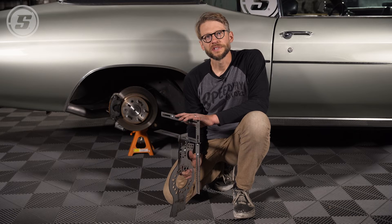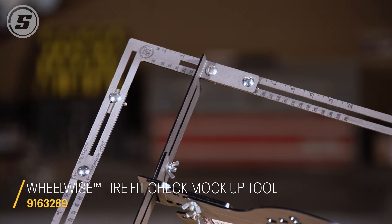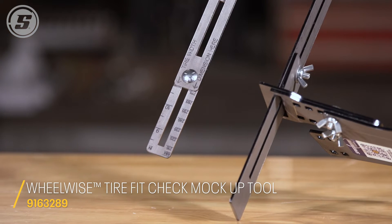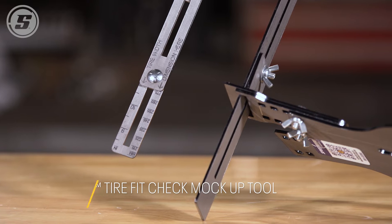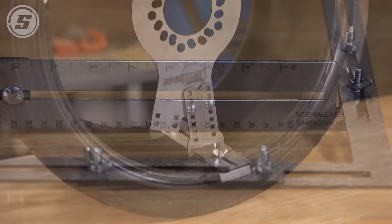Hello everyone, this is Joe with Speedway Motors Tech Talk, and we're here today to talk about our WheelWise Tire Fit Check Mockup Tool. This is a patent-pending tool that allows you to dial in a simulated tire and actually put it on your car to determine whether or not it's going to clear your wheel well, suspension components, etc.